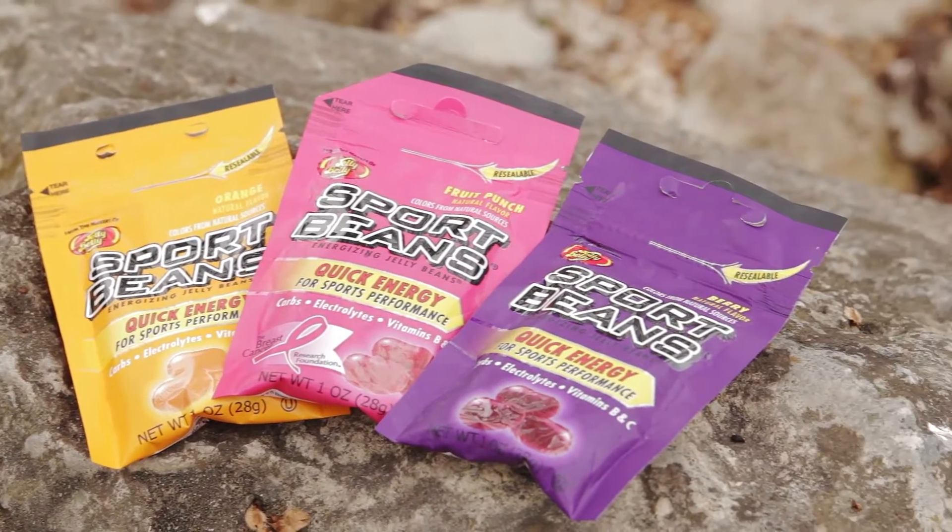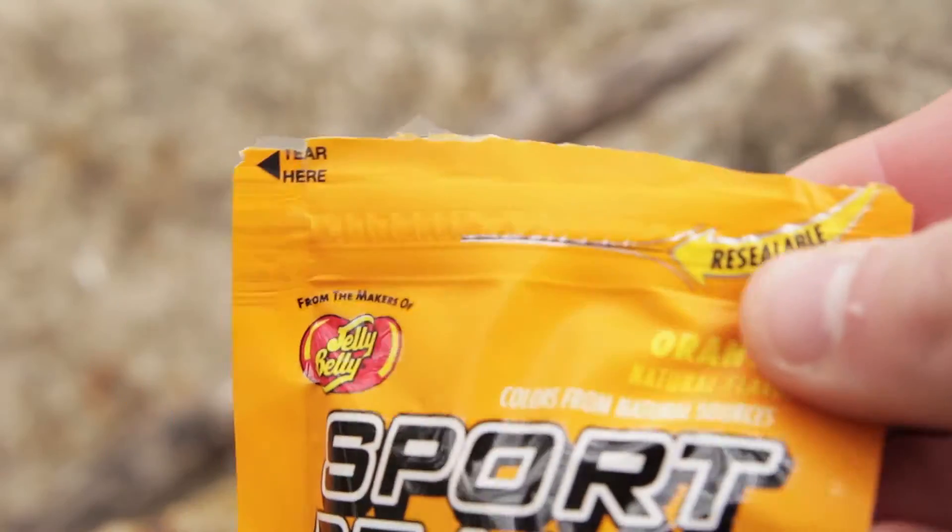Jelly Belly makes these sport beans that are a great and convenient way to boost your energy. They're available in a bunch of different flavors and they come in this awesome resealable bag that's super convenient.